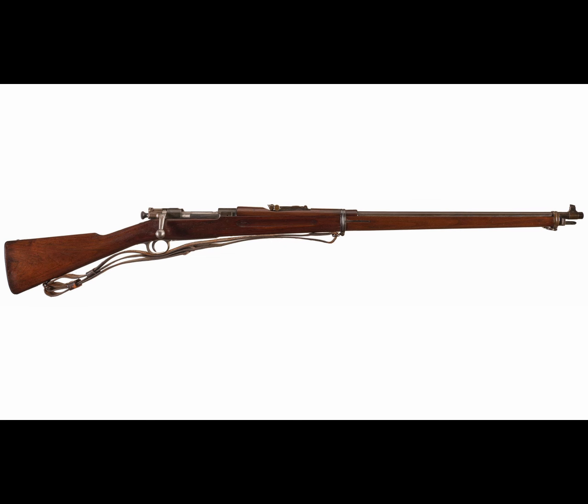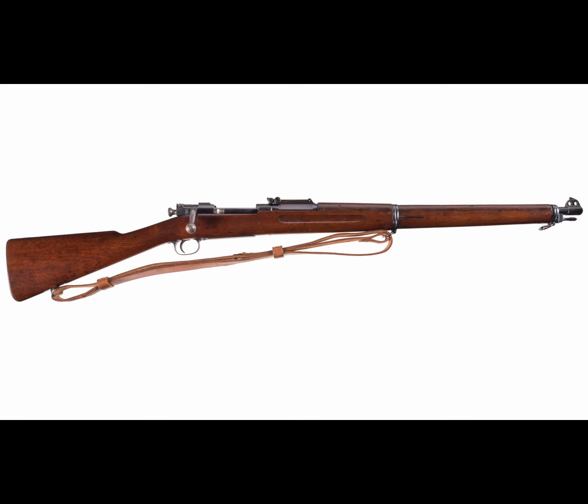Now we've finally come to the meat and potatoes of this video — the Model 1903. It was originally chambered in the new .30-03 cartridge, or the .30 caliber cartridge of M1903. This was a round-nosed rimless cartridge, which was common at the time. However, it was very short-lived. Issues arose from the .30-03 cartridge, such as severe erosion of the bore from the pressures. It wouldn't be until 1906 that the .30-03 round was disregarded and a new cartridge, the .30-06, would be introduced.